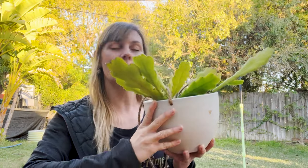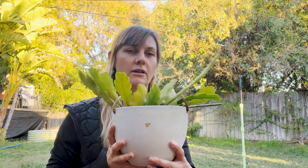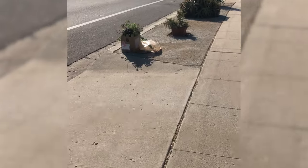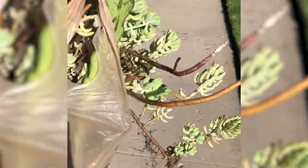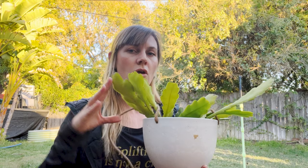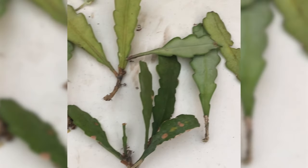Let me take you on a journey with one of the first free plants I ever found and went on to propagate. This is a queen of the night cactus, also known as an epiphyllum cactus — some people call them cereus cactus or epis. This started out as a cutting that my neighbor had left out when they were cutting back their garden; they left out a box of lots of different plants, and among them were pieces of this cactus.